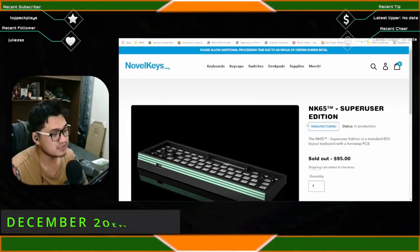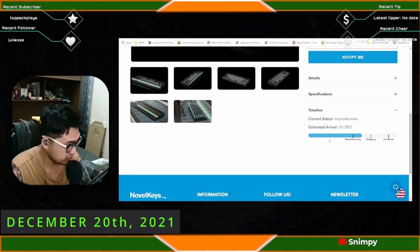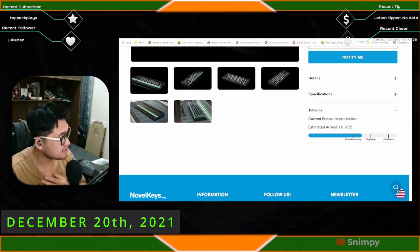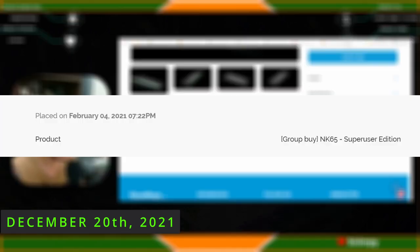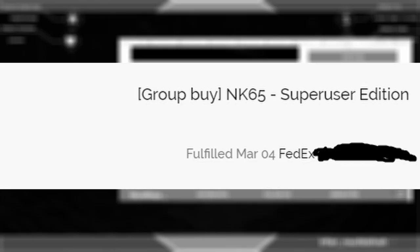My Super User Edition was supposed to come Q4 2021 and it was still in manufacturing. Novel Keys, what the heck. I placed this order on February 4th, 2021, and it probably arrived to me in March. Of all the things I predicted, this one came true.